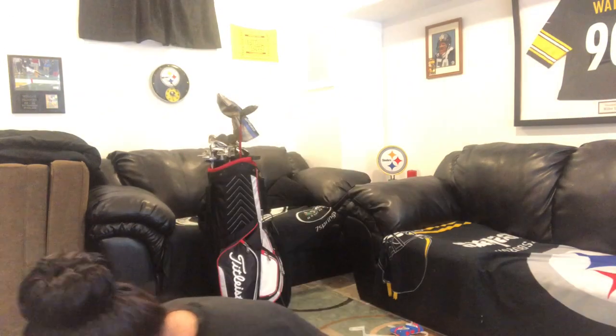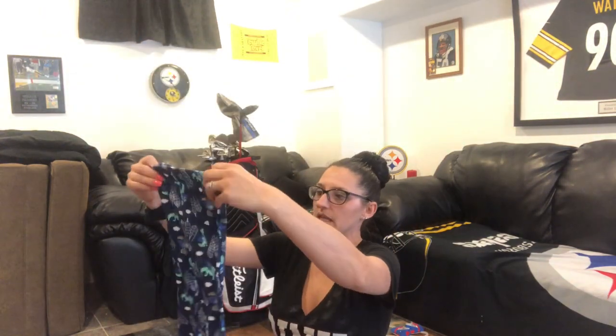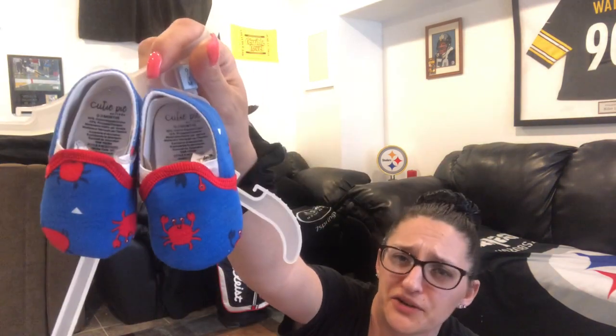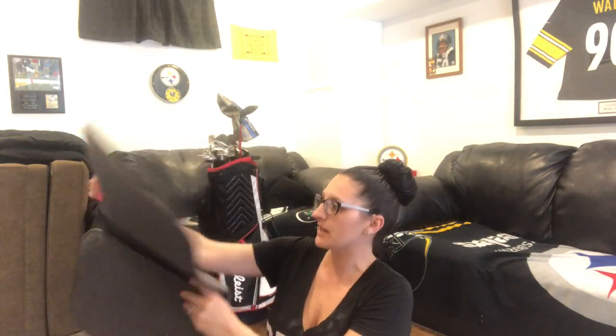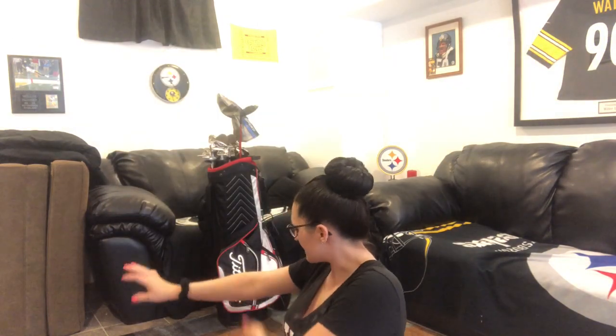At Dollar General I found an American flag do-rag, a little girl's size 3T pants, a 4T boys' pajama pants which are super cute, a 2T little boys' t-shirt, and an adorable little pair of booties with little crabs on them for a baby boy. And lastly, brand new car floor mats for inside your car.